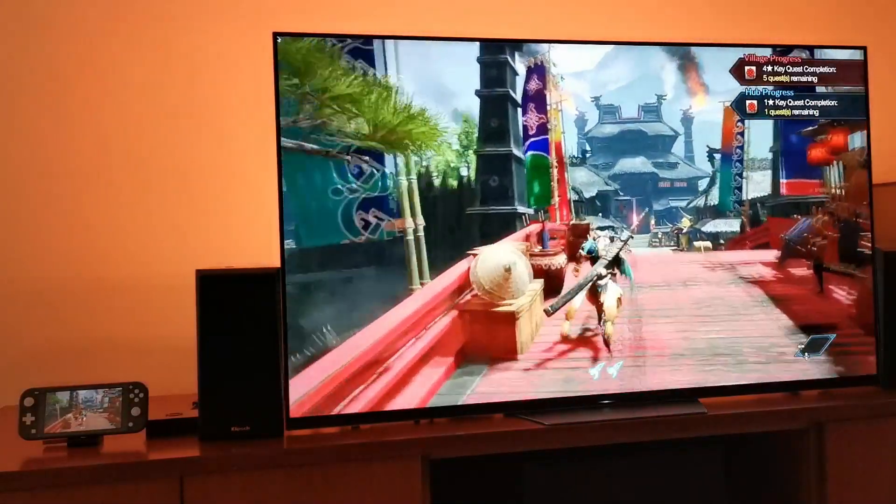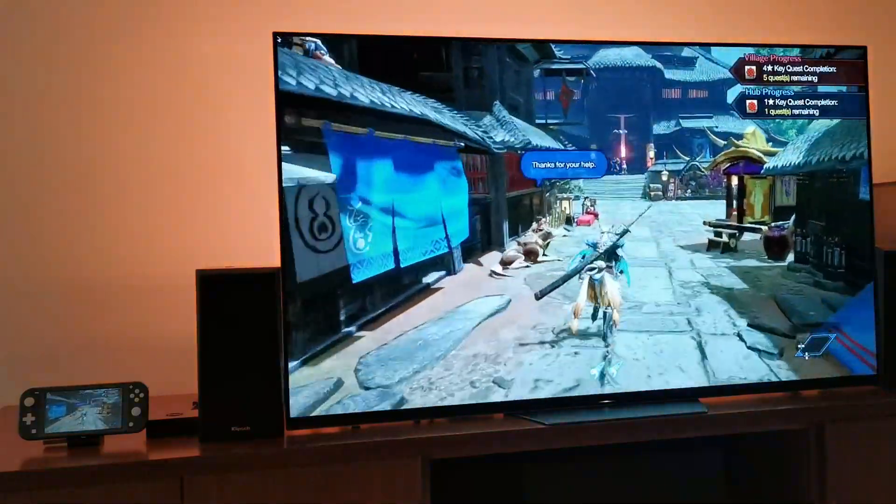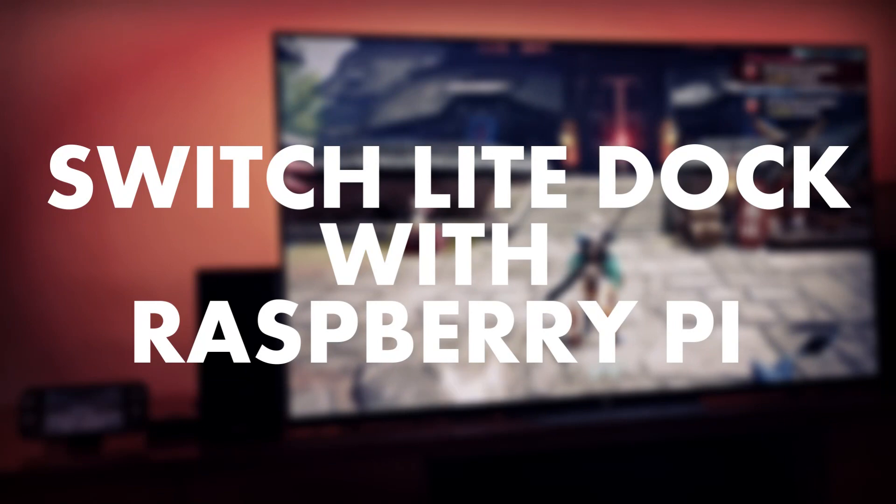Hello and welcome to my channel. In this video I'm going to show you how to build a Switch Lite dock with a Raspberry Pi.